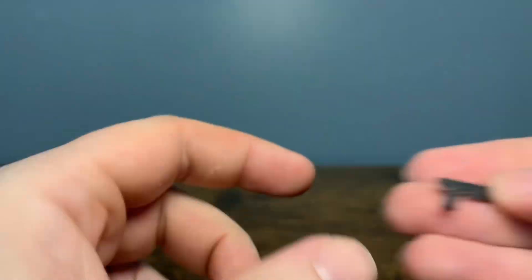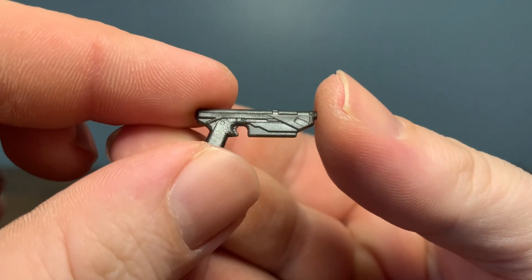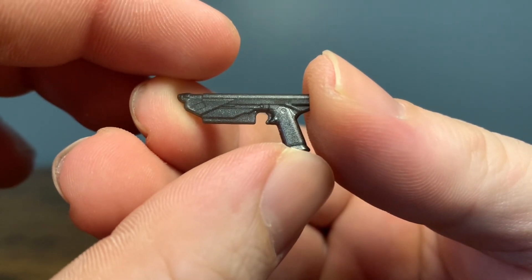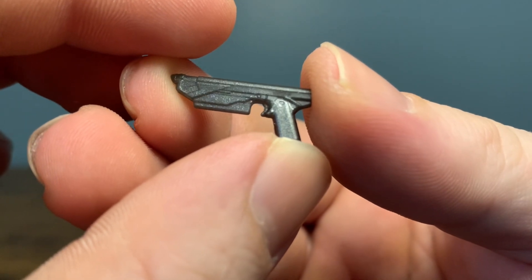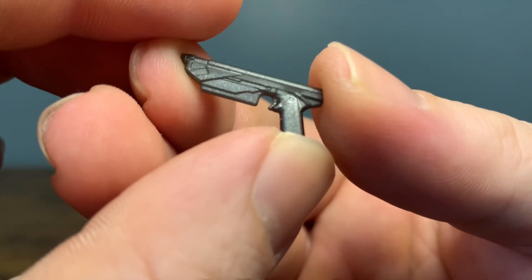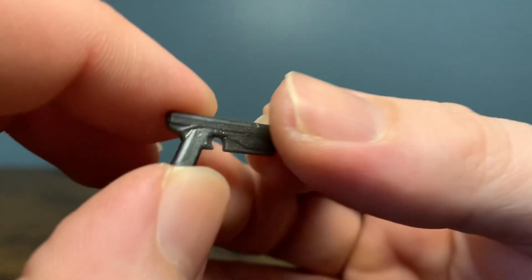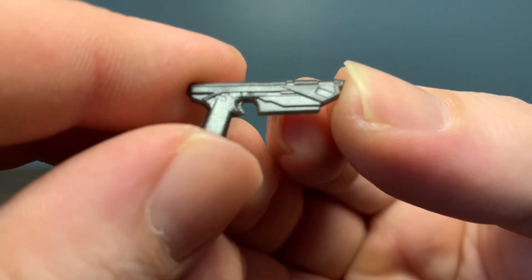Here is the Privateer's blaster. Sometimes I get blasters and vehicles dead on and sometimes I'm off. I feel like this is a Westar something — I believe a Mandalorian blaster. Cast in like a sparkly gray plastic, it looks a decent sculpt. We've seen this before, I'm pretty sure. Typical Mandalorian blaster.